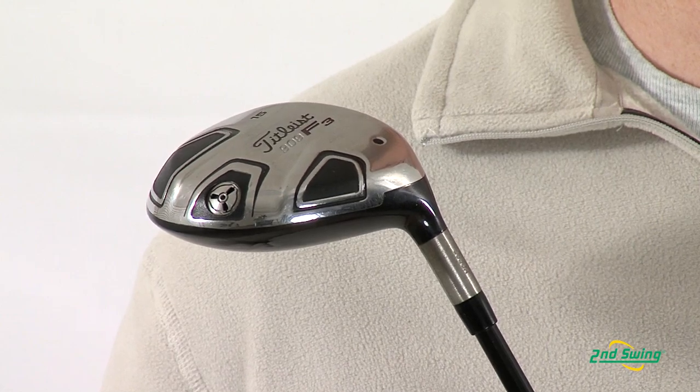The Sure-Fit swing weight screw lowers CG to provide optimal ball flight. This assists with shot trajectory control.